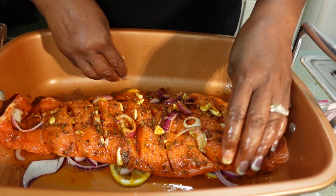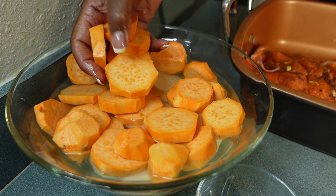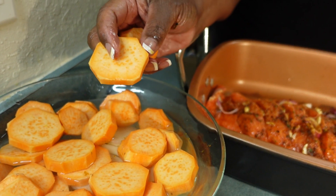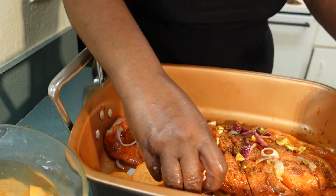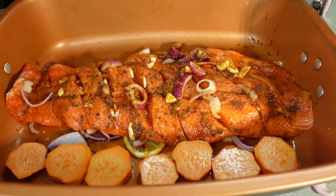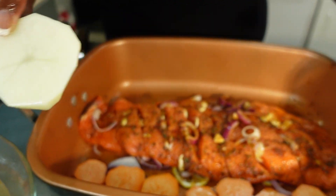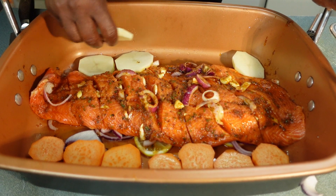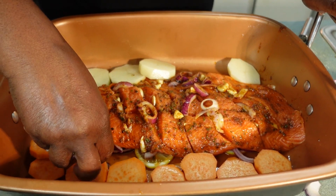Over here I have some potatoes — these are orange potatoes, already cut up small. Fish doesn't take very long — this fish should only take about 10 minutes in the oven, but since I'm adding potatoes I'm going to give it 20 minutes. You cut your potatoes small like this so they will cook quickly. I'm gonna lay the potatoes along the side of the pan. I also have some russet potato that I sliced as well.